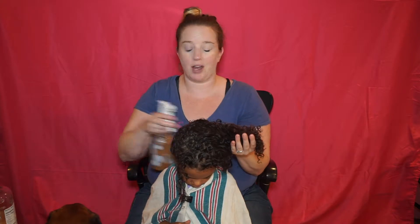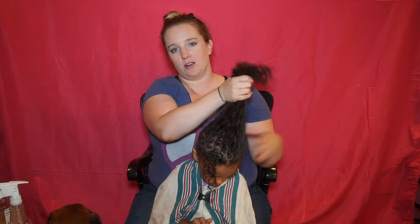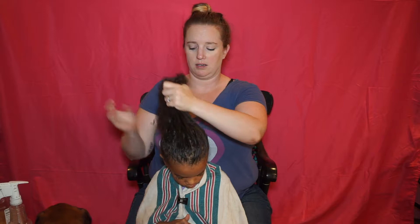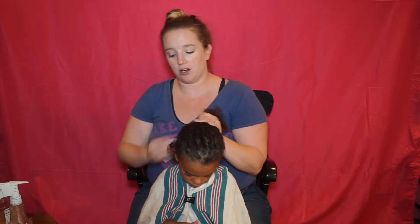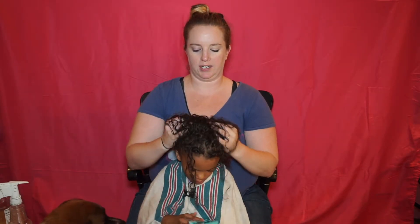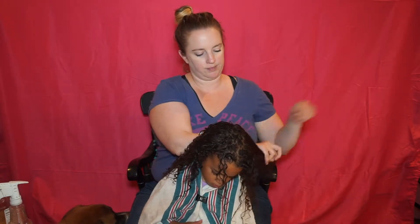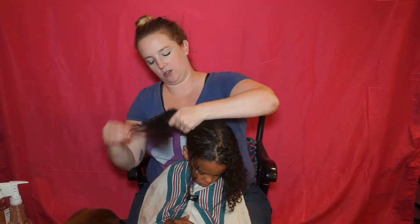There are some products I already have and love that I've found silicones in, and it's so depressing — especially the expensive ones. Like Miss Jessie's, I loved it, but I think part of the reason I love it is because of the silicone, and I think it's coating her hair and doing more harm in the long run than good. So I'm just really getting in that scalp and brushing it down to make sure it's breaking up anything on the shaft.